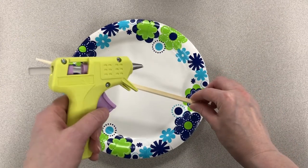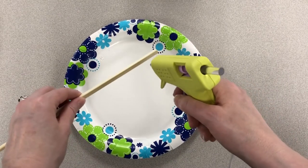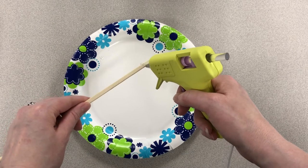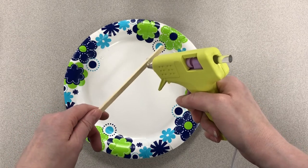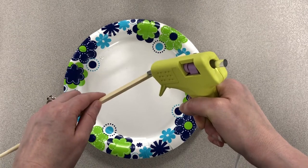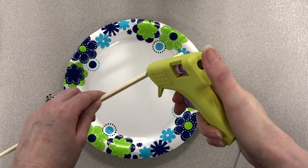We want to start with our chopstick and our hot glue gun. What I'm going to do is take it and make a spiral of hot glue going down the length of the chopstick. You can do any design you'd like — you'll see it after you paint the chopstick, so anything you want to be able to see afterwards is what you want to do here.